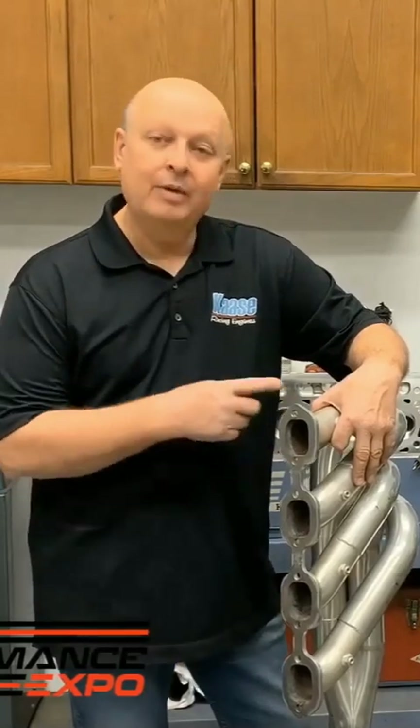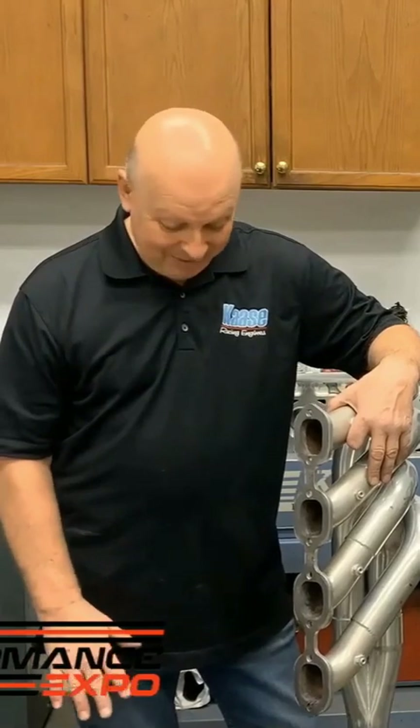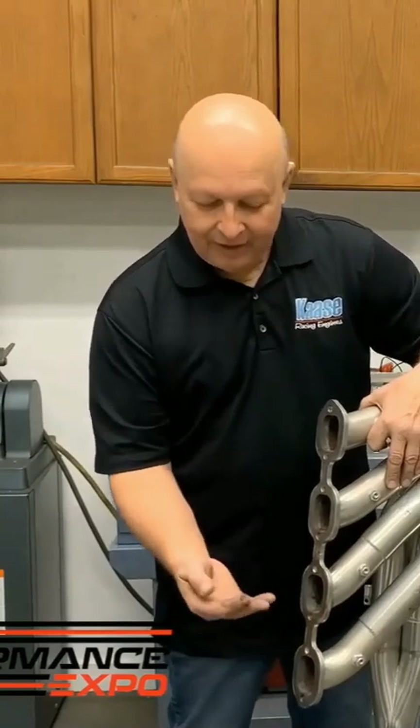When you crank your engine up and it's idling, everything that's in that header goes all the way back into the engine. It goes up and down with the rings, it goes up into the intake manifold, and if it's got a carburetor, it'll be on the underside of the throttle. A lot of people don't know this, but if you had mild steel headers and cranked the motor up, then took the carburetor off, you'd see rust in the mouth.